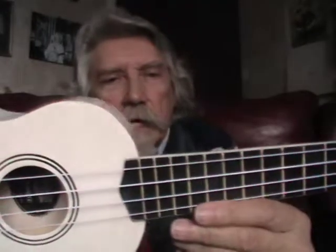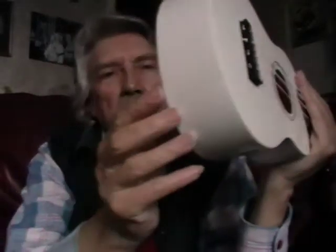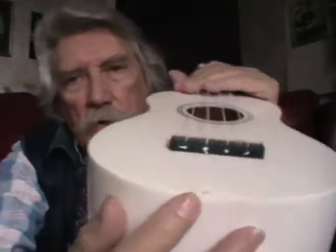It's second hand, so it's got its share of dings, superficial scratches. It's got a couple of little chips on the bottom edge there, and one on the top edge corner there.